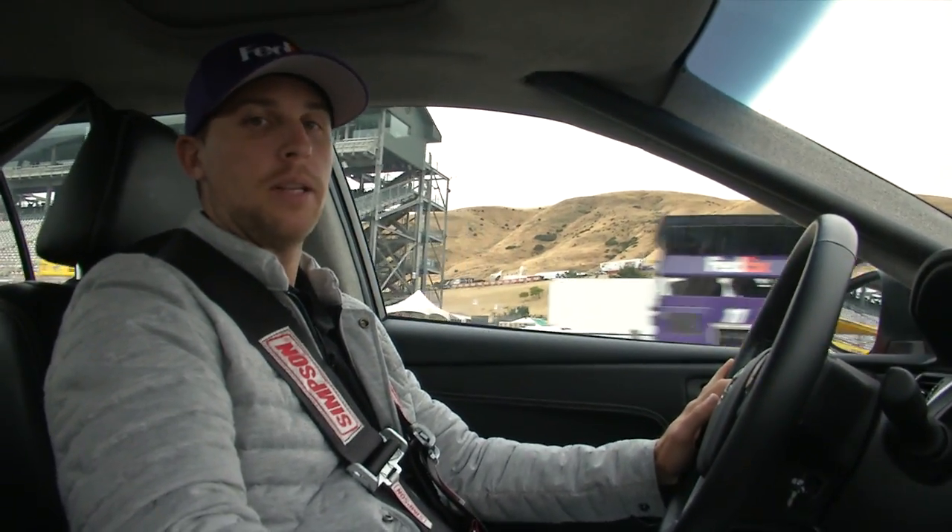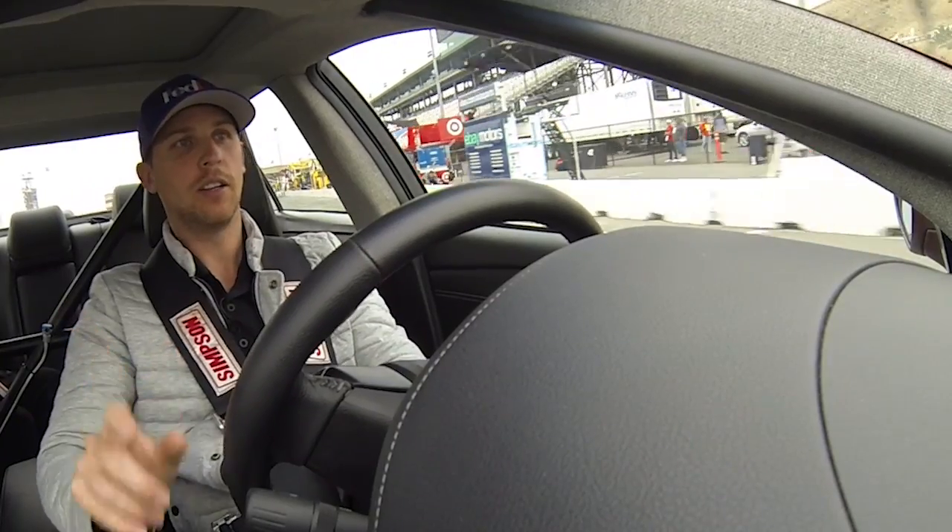Hey, I'm Denny Hamlin and I'm going to be taking you on a trip around Sonoma Raceway. I'll show you how to get around here.